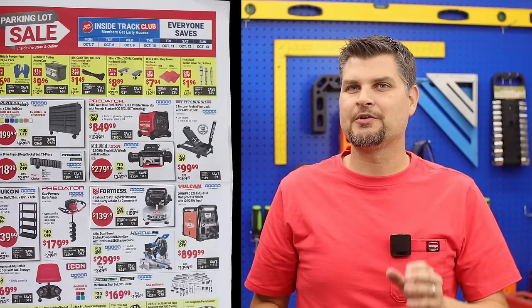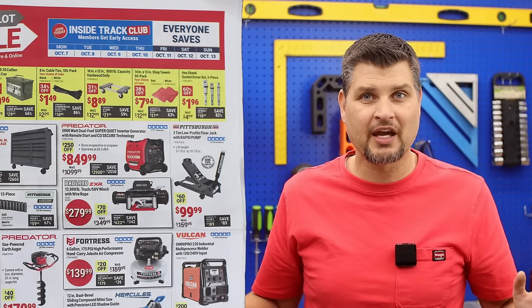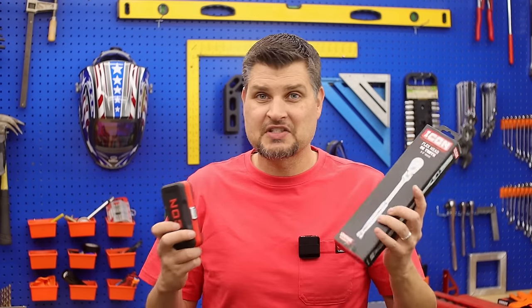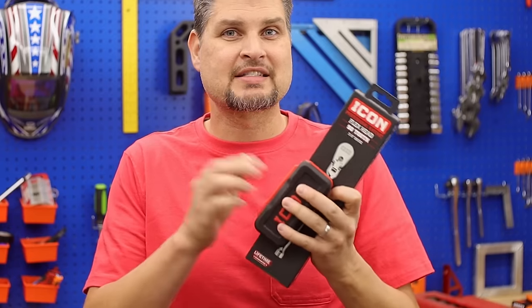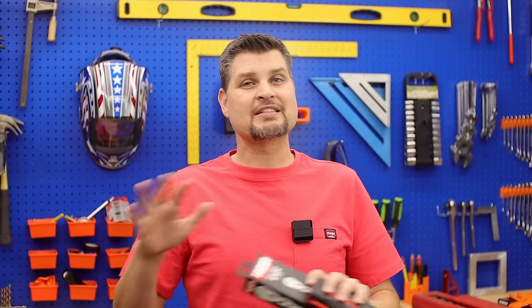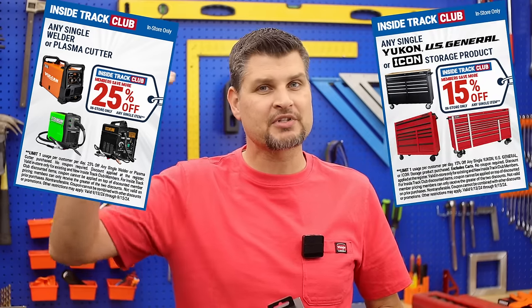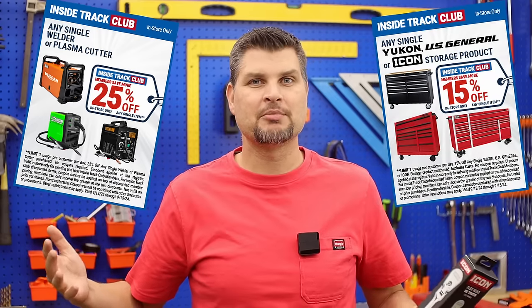You can get early access if you're an ITC or Inside Track Club member. Here's my two cents: if there is a certain item — like a sweet Icon set or ratchet that you're dying to have and worried they'll run out — go get the membership. If not, it's not worth it just for this sale. Wait until they open it up for big ticket items, or lots of times they'll put a higher percentage off coupon for ITC members.